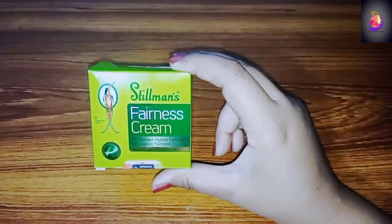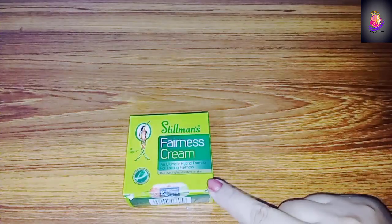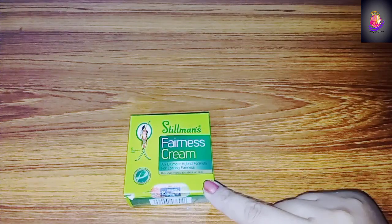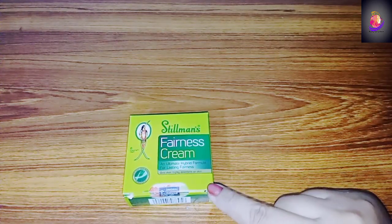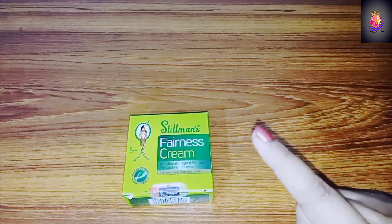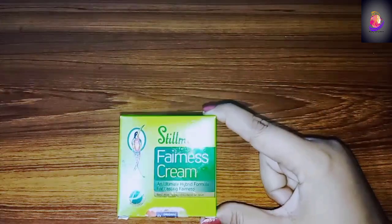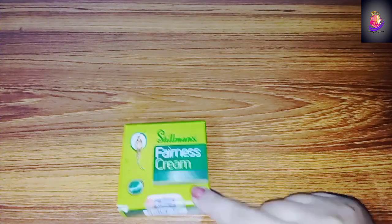The first cream you have to take is Still Mill Fairness Cream. You have to take the green one, not the red color. This is a bleach fairness cream — you have to take this one. It is a very old cream and a very best fairness cream. This is Still Mill's formula. The main cream is this one.